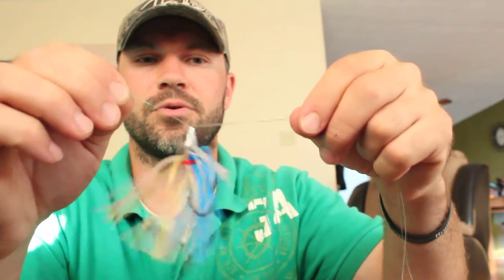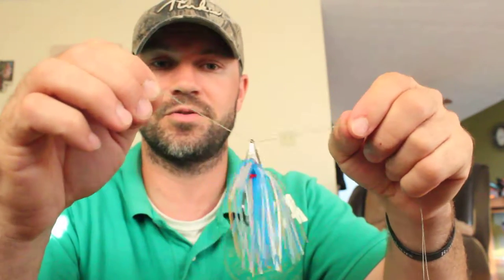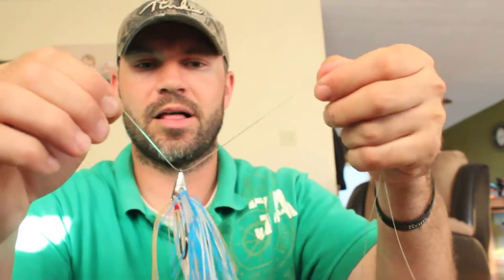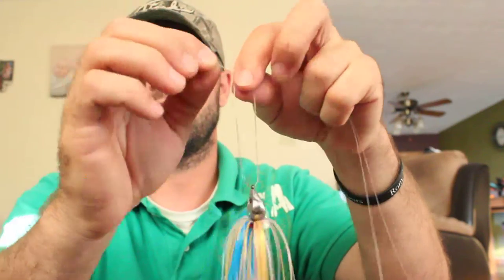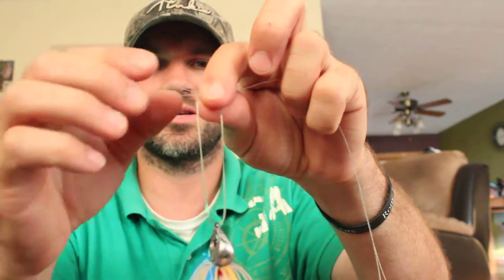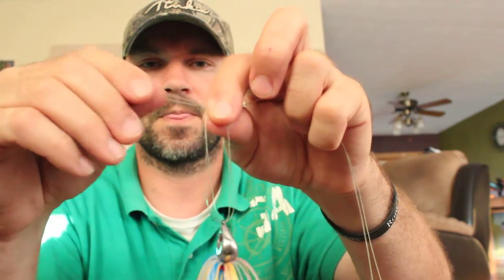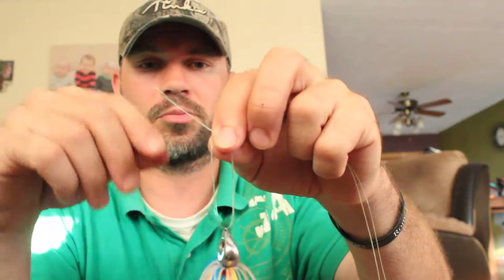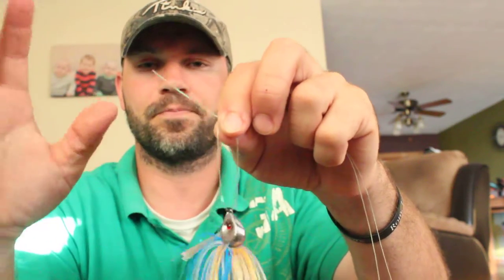Slide it through. If you know how to tie a palomar knot, these first few steps are basically the same. Just like a palomar knot, you want to double up and you've got this loop right here, with this extra little piece of line sticking out the end. But unlike the palomar — where you'd normally stick it through that loop — you don't want to do that.